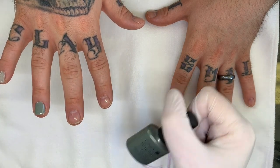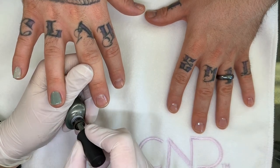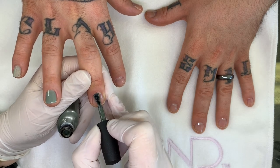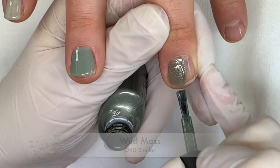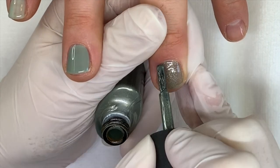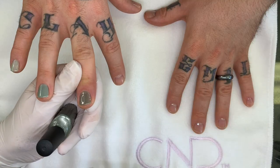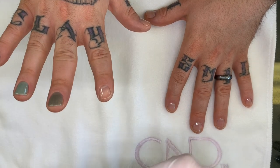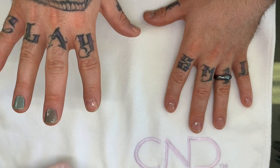Wild moss is a beautiful color and sadly not too many of my clients go for it — I've used it a few times. It's a green that has a gold shimmer; it's actually quite beautiful. It looks like it could be used as a topper.